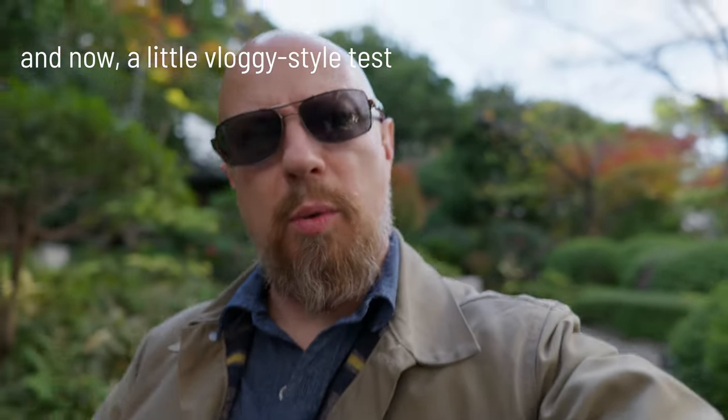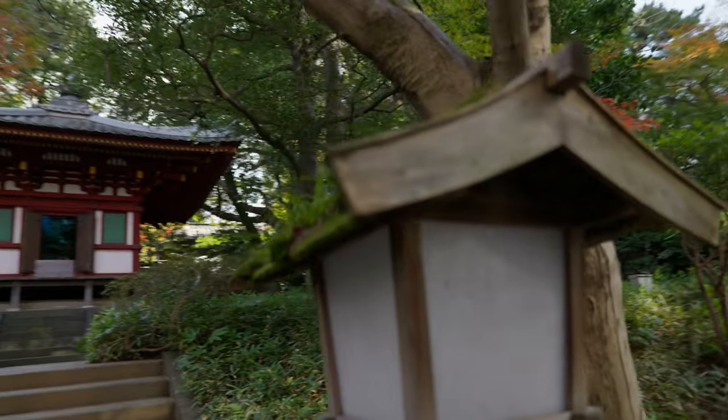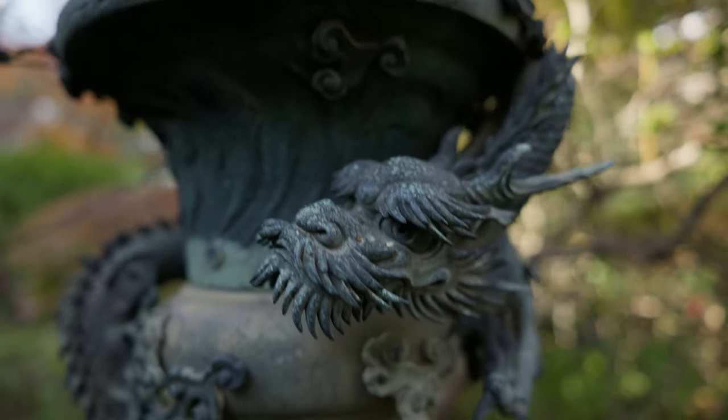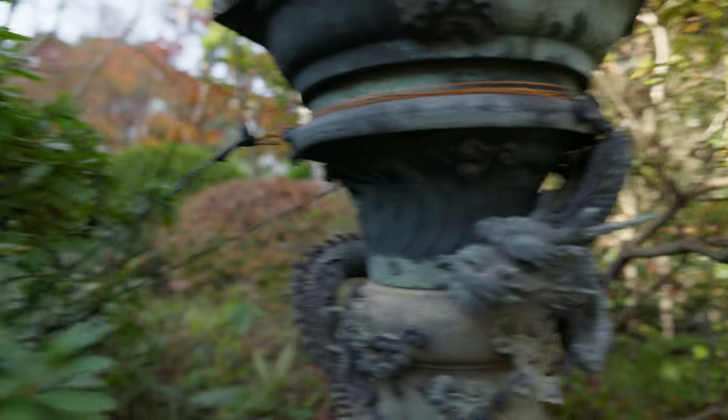I'm certainly no vlogger but I figured that with this camera and the new autofocus I should test it out kind of like a vlogger would. I'm here looking at something over there — let's see how the focus does. That's pretty cool. And there's this thing here, some pretty little lamp. There's a really cool dragon sculpture. Let's go check this out and find out how close we can focus. Look at that beautiful dragon — isn't that awesome? I'm no Casey Neistat but that's kind of how this camera works for vlogging.